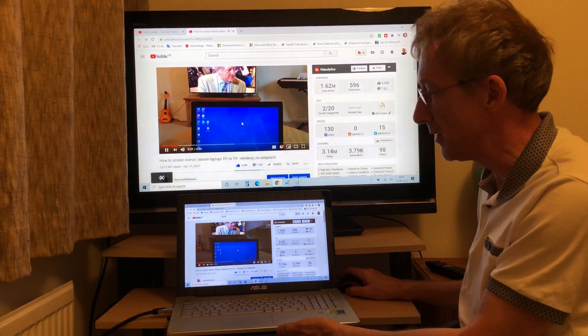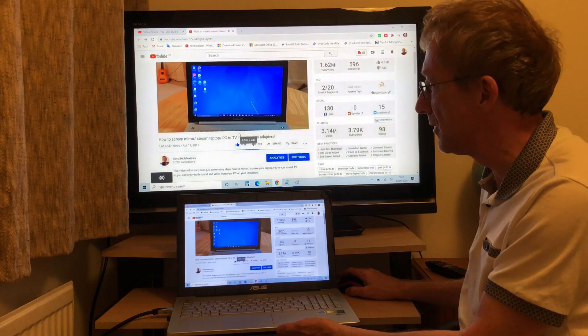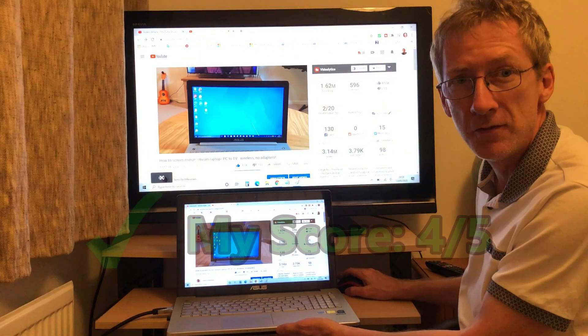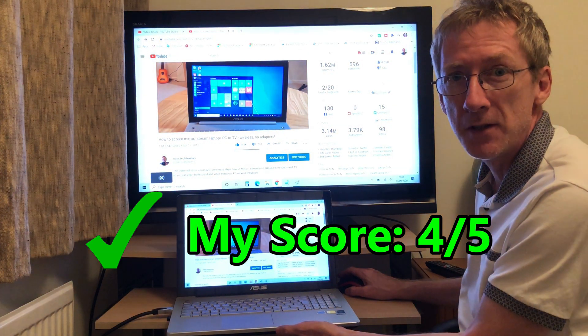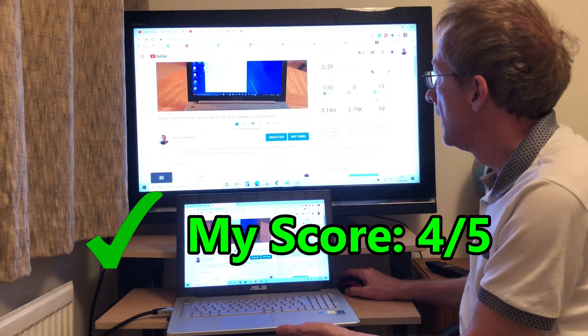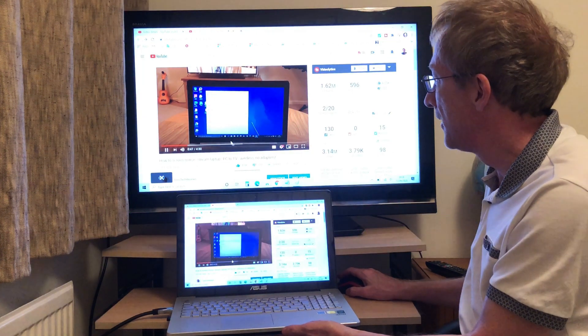It just mirrors your laptop screen absolutely perfectly, so it's really great if you want to do any work or conferencing on a bigger screen.